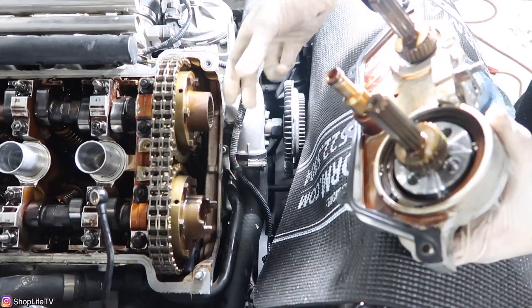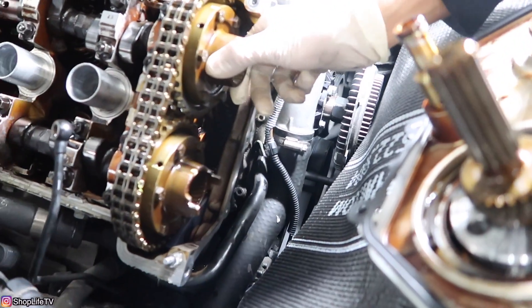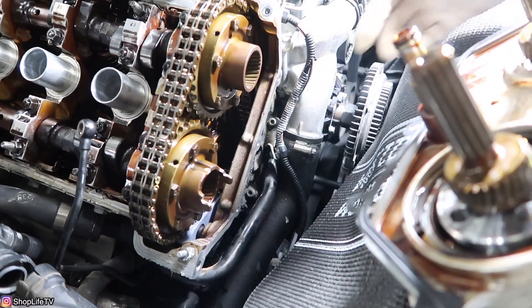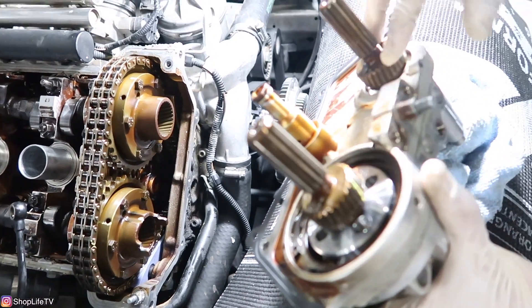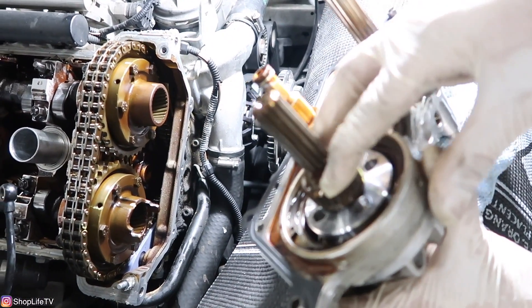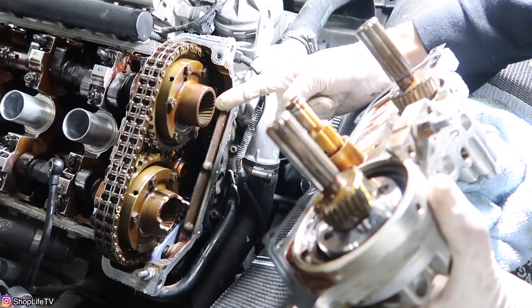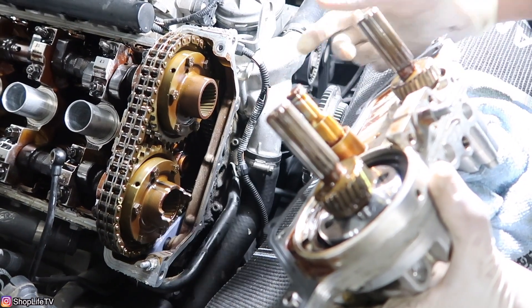Two things you want to be sure of: make sure both hubs are all the way clockwise as far as they go, and make sure that the pistons are pushed all the way in.